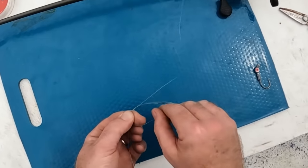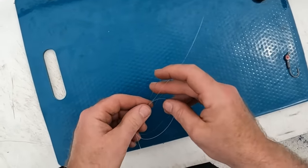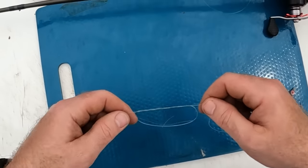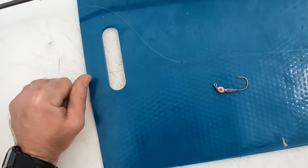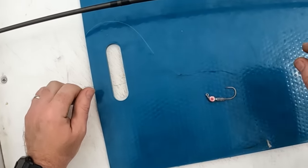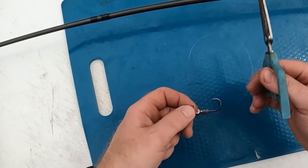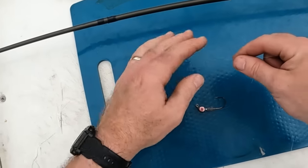Here we go: one, two, three, and four. That's it. Wet it, pull it down snug, and that's it. I am pulling on that — you won't break it. It's super fast, super easy, super quick. It's a small diameter knot. Clip off your tag ends real short, and that's all there is to it.